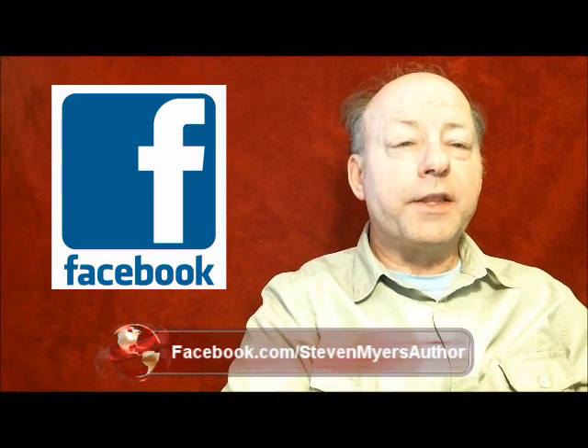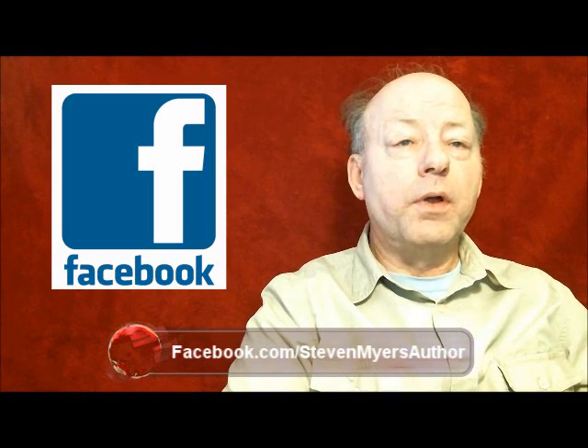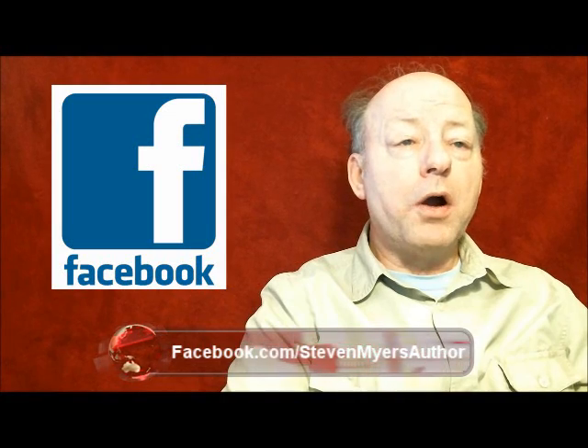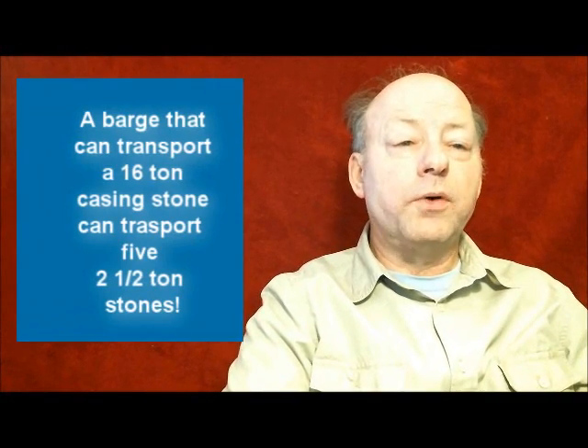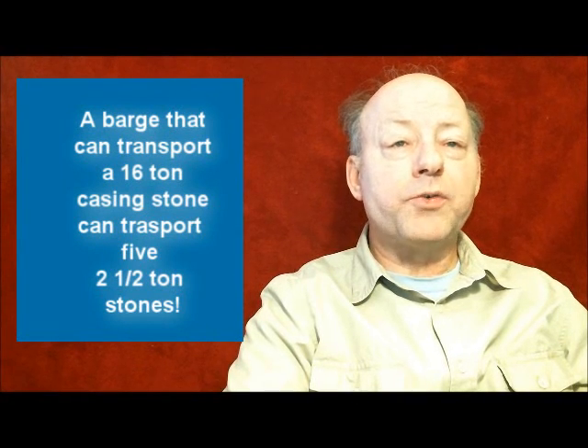Research indicates that the barges used could support a single 16-ton casing stone, meaning a single barge could conceivably carry five rough cut interior stones. This would allow the construction process to progress at a tremendous rate.